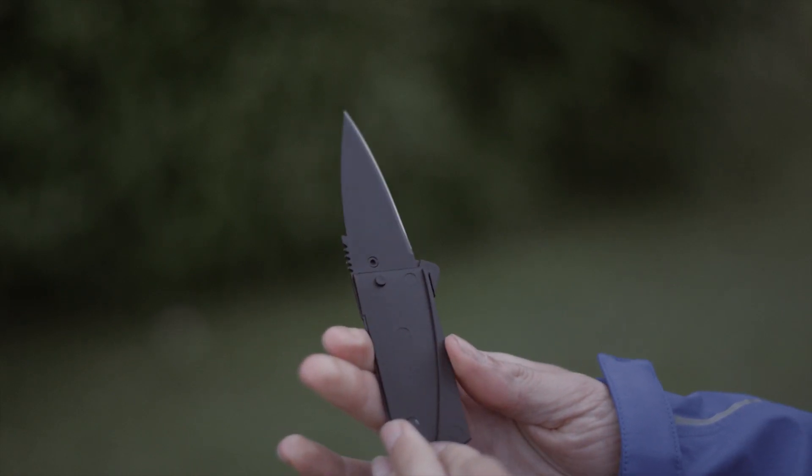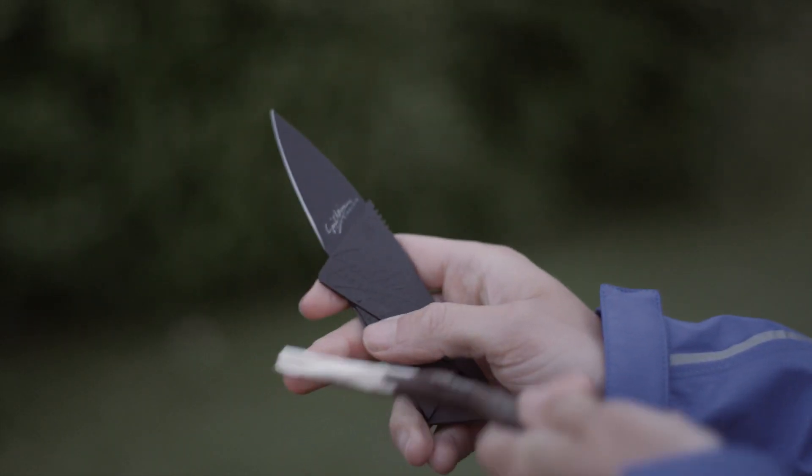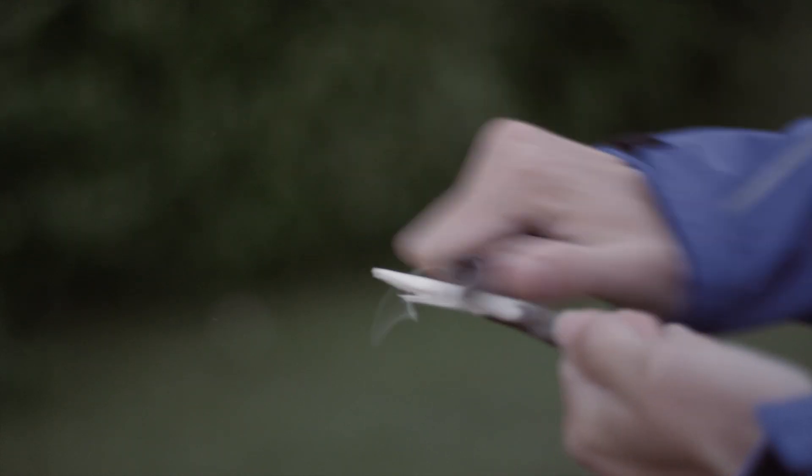The stainless steel blade is powder coated and incredibly sharp straight outside of the box. As you can see, the Card Sharp is a pretty trusty knife. It's lightweight, compact, and incredibly sharp. For more information, visit the link below.